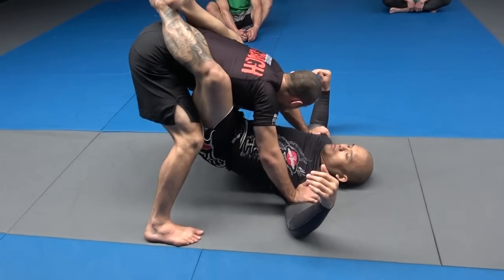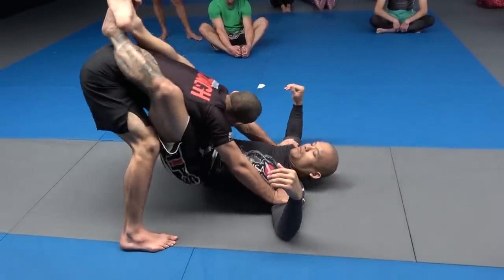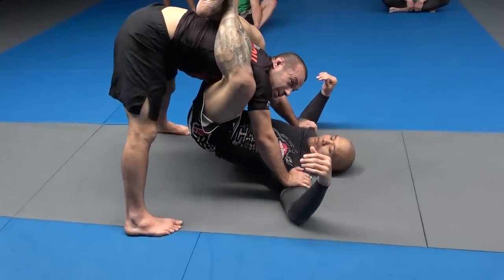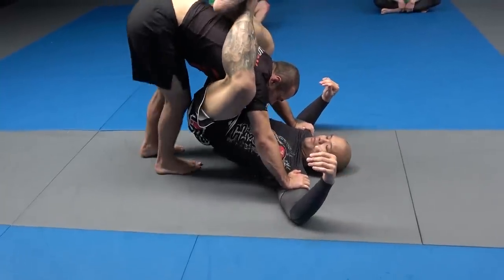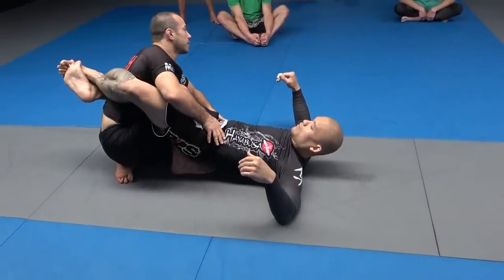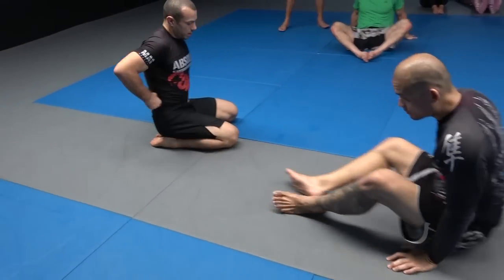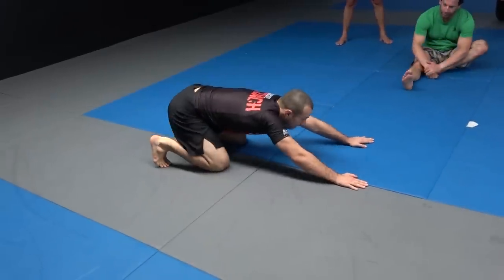Step both feet somewhat forward and lean your hips back. This starts to put pressure on the legs. If Brian is feeling a bit fatigued, he's going to start to climb his legs, which makes his hips more accessible. I'll put my knee to the middle, sit back, and wedge my knee in to open the guard from there. Let me go through the details on that.